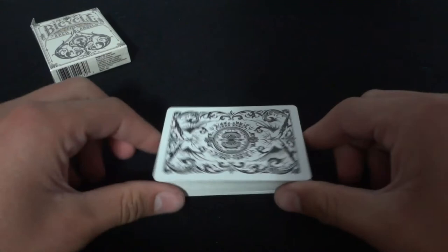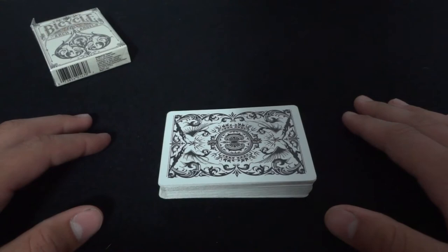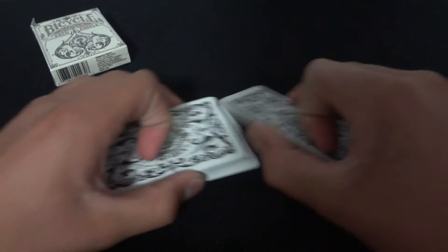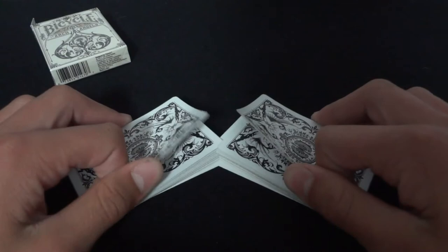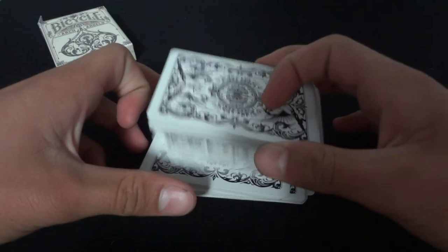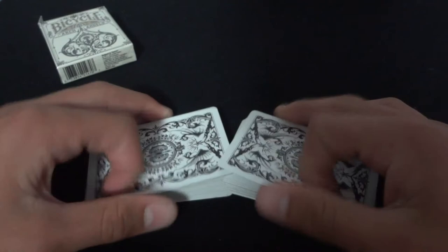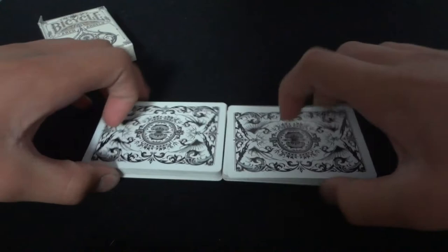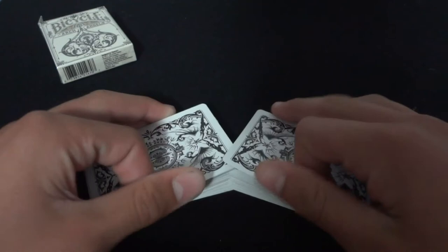Some tips for this move: don't direct a lot of attention to the deck. If you are just talking to your spectators, it'll be a lot harder to notice. Just say 'I'm going to give the deck a quick shuffle' and do the Zaro Shuffle while keeping eye contact and conversation with your spectators. Another thing — when squaring the packets up, do it kind of messily, as if the cards are mixed up. Don't do it completely clean, because real shuffles are kind of messy like that.